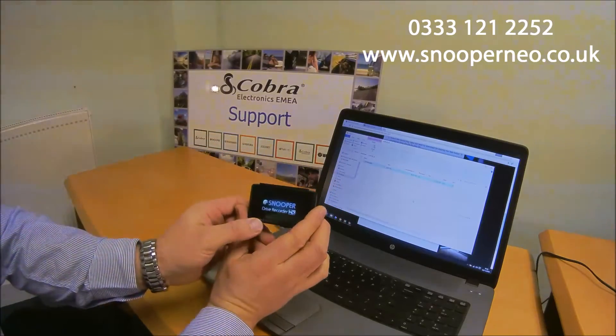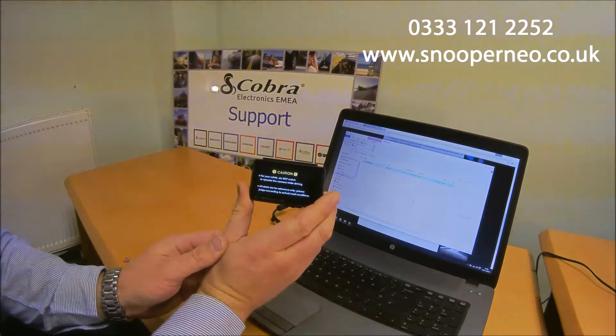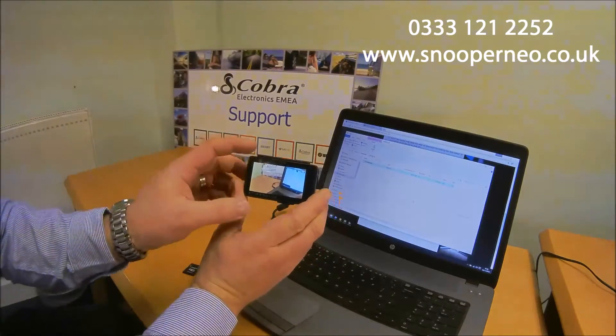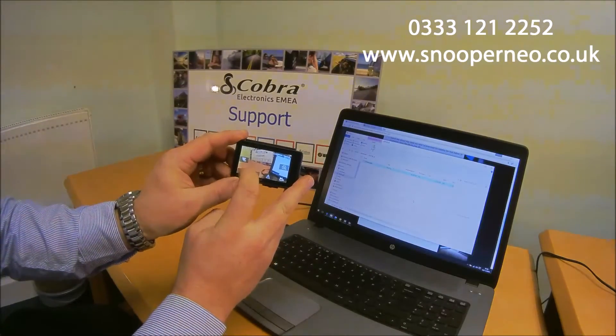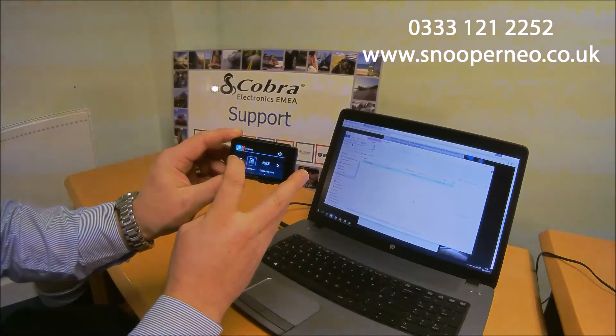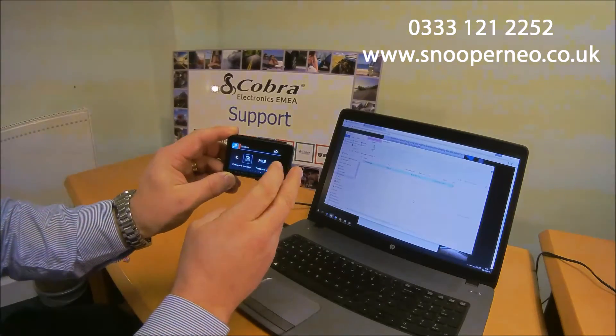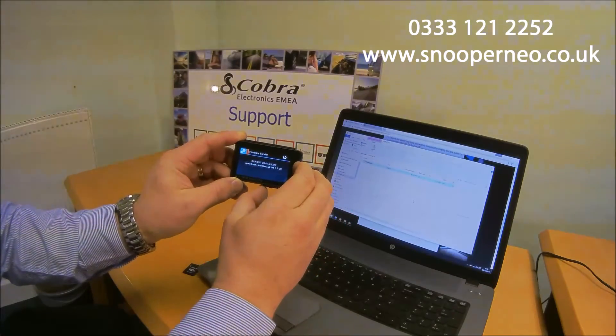That will now have the latest speed camera information, but also any latest software and firmware information on it as well. So it starts just as it did before. If you want to verify, it gives you the option to go into the system settings and tells you the firmware version on there to confirm whether it's up to date or not.